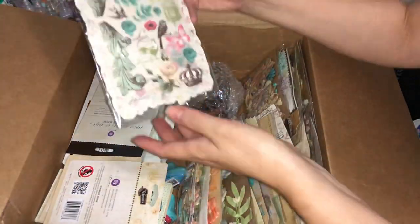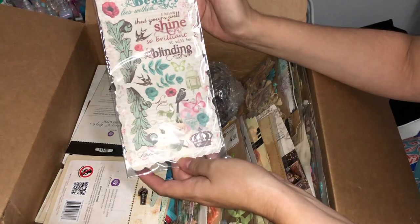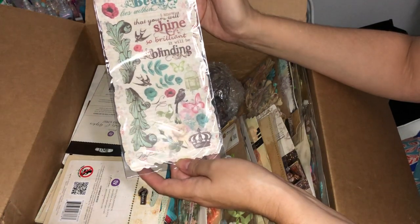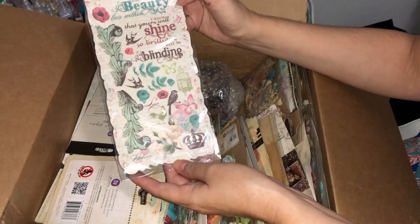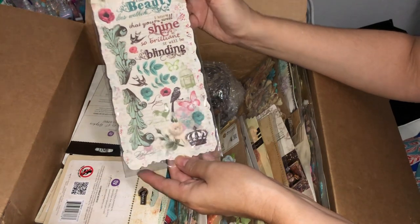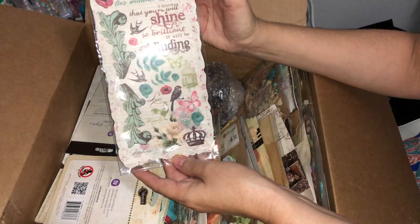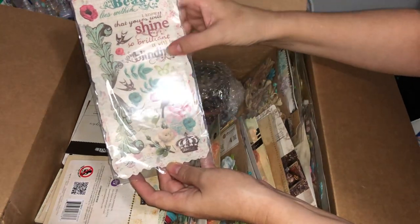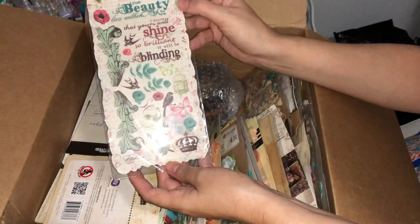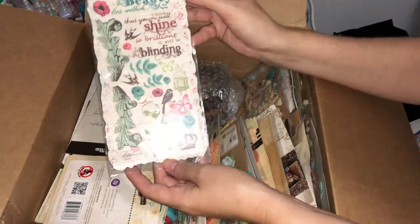Looks like we've got more rub-ons here. 'True beauty lies within' — some very pretty little rub-ons again, very regal. They would look nice back with the botanical Royal Menagerie collection we had out just before.